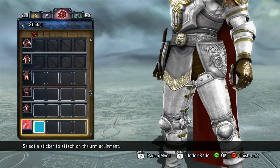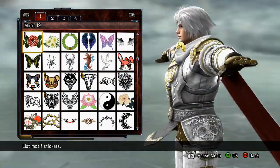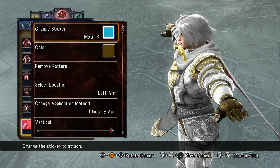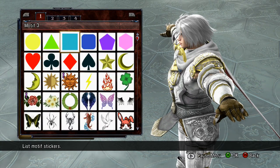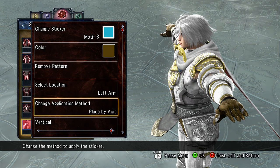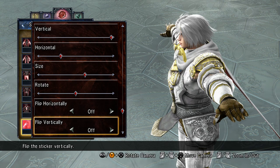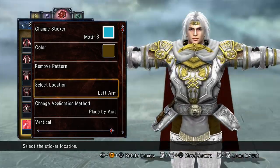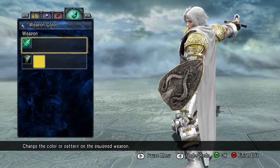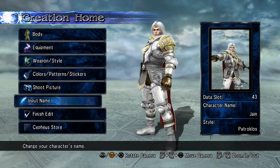I have one sticker on my arm equipment — it's just one square: motif three, in the first slot on top. The color is right here. I did left arm, placed by axis, and here are all the ticks for it. Unfortunately there are no numbers, so I can't exactly tell you. Weapon trail, I just did yellow — because I did. And that's basically your Jane. Like I said, you can probably make it into a female — I'm pretty sure it has the same chest plate, pauldrons, shoes, gloves. The only thing that won't be the same is the Seaking undergarment — that's the only thing that won't work for females.